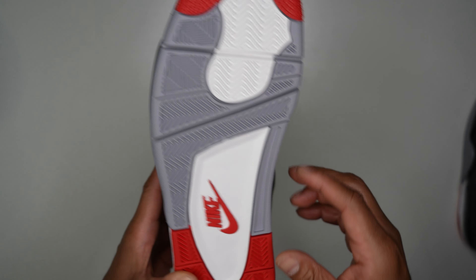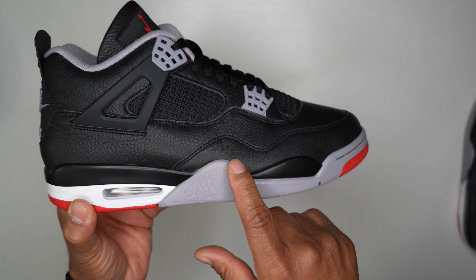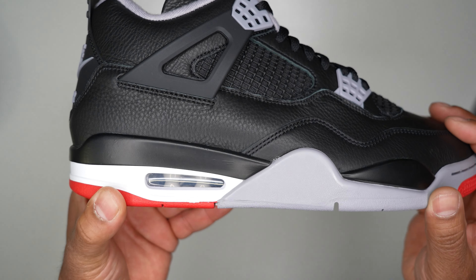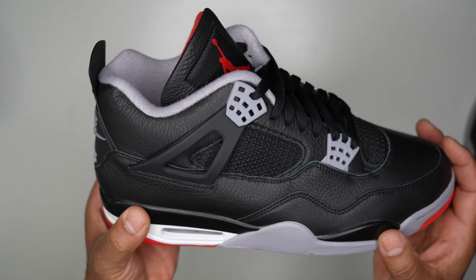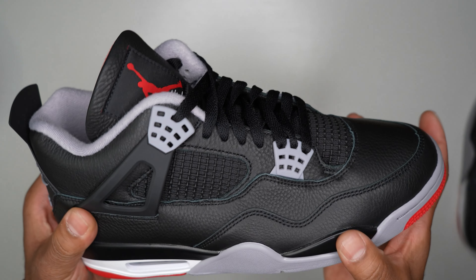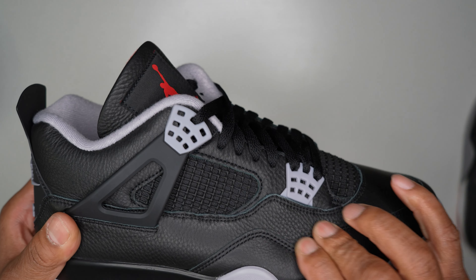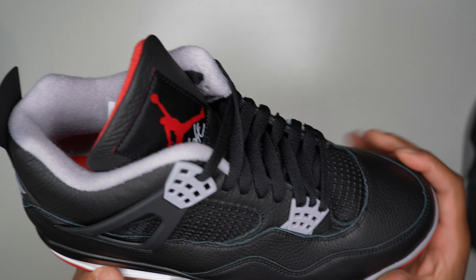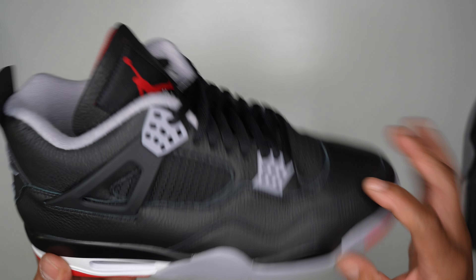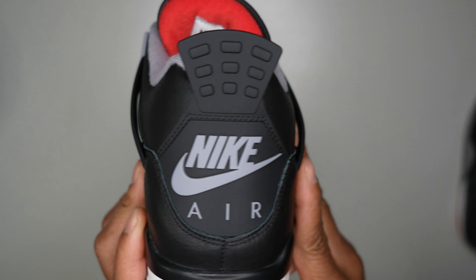The midsole is one of my favorite parts of the Jordan 4 — you've got that gray midsole with the air bubble, a clear visible air unit, and white hits. Moving to the upper of the shoe, you've got that soft, smooth, beautiful grain leather. You've got your gray waffle cones with the black netting system, and Nike Air on the back — love to see that Nike Air on the heel.